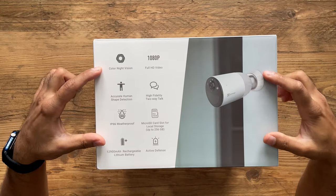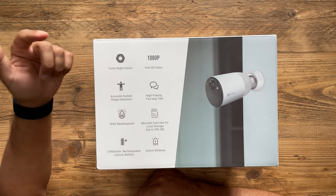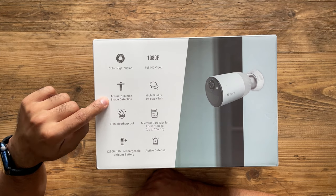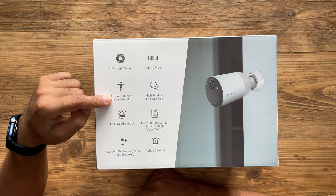I'm going to show you some of the key specifications, what's in the box, how to set it up - it's compatible both indoors and outdoors - and then give you some sample clips of the quality on this 1080p camera. On the side of the box you can see some key highlights: it has colored night vision, full HD, and accurate human detection.